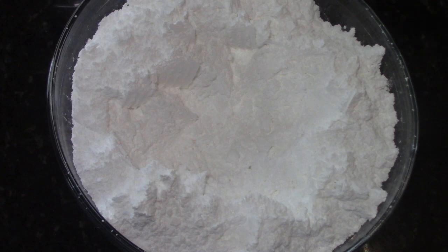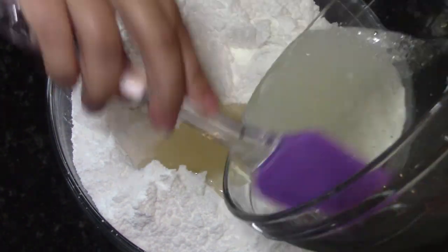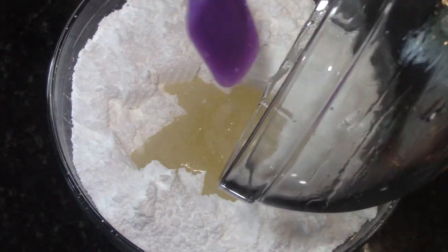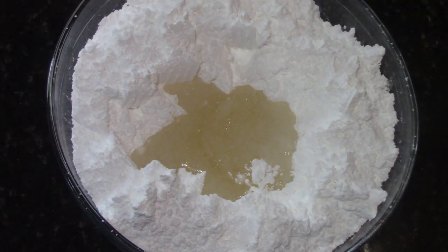I actually sifted two full pounds of confectioner's sugar and then took about a quarter of it out so that if I need more, I have it. You may or may not need all of your confectioner's sugar. You're looking for the right consistency that you can roll out without it sticking to your fondant roller — and if you don't have a fondant roller, go ahead and use your rolling pin, something nice and flat.